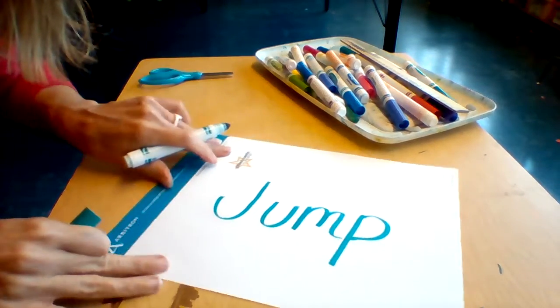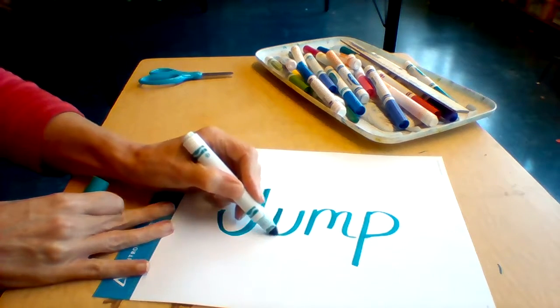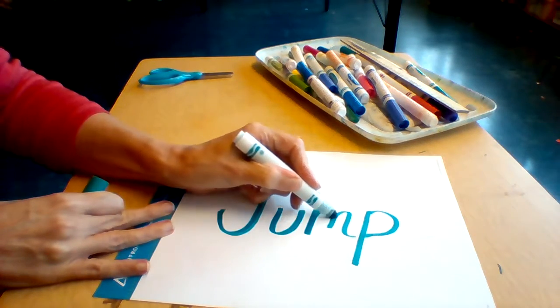So I wrote my word down. Now I'm going to thicken my letters, just so they have a little bit more weight.